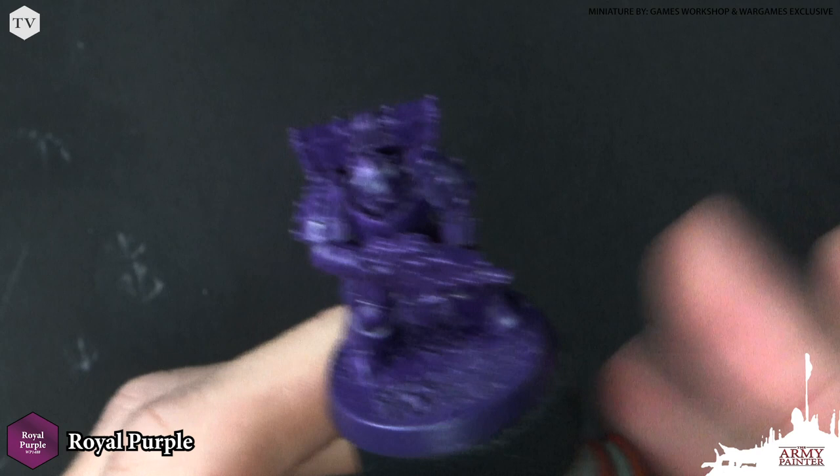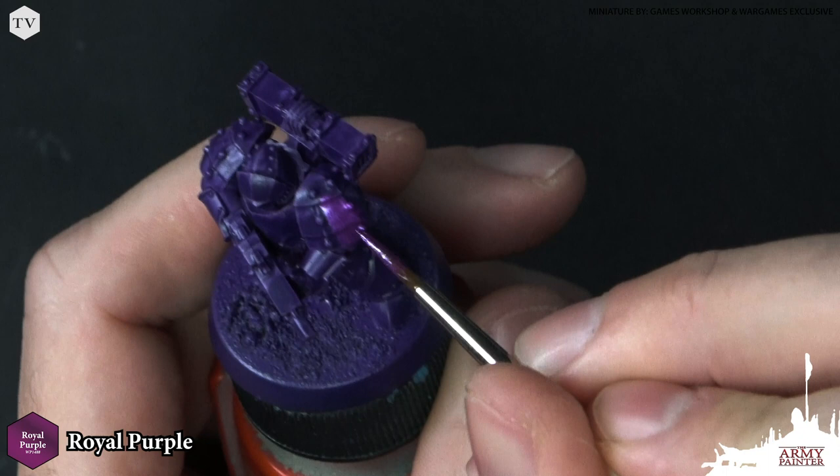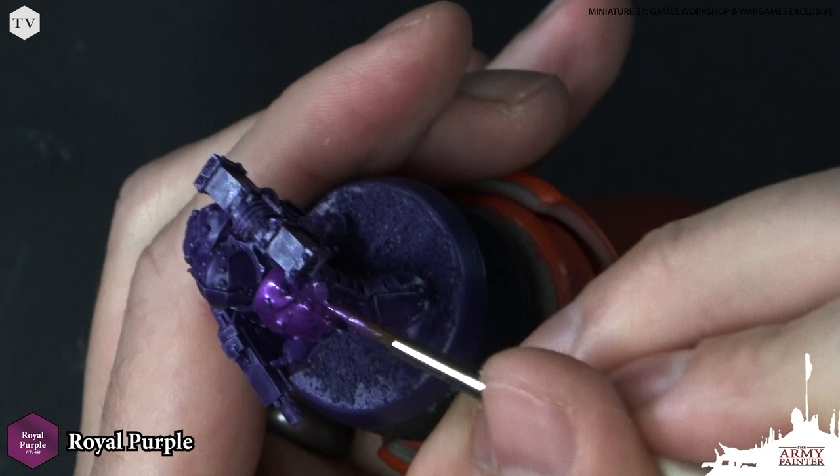For this first model we're going to be painting up a purplish pink armor, and for that I started with our Color Primer Purple Tone. This is going to be the perfect base color. Now I've applied a little bit of our Royal Purple to my palette and I'm just going to apply this in two thin coats all over the armor on this model. Be sure to take your time here and apply a second thin coat so that you don't obscure any of the details on this model.